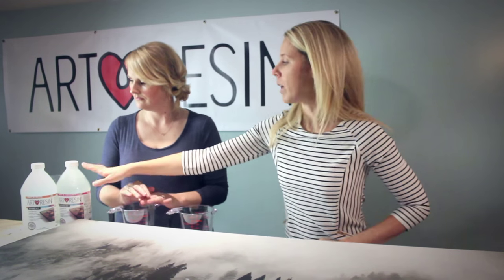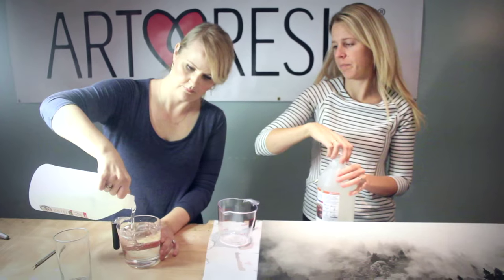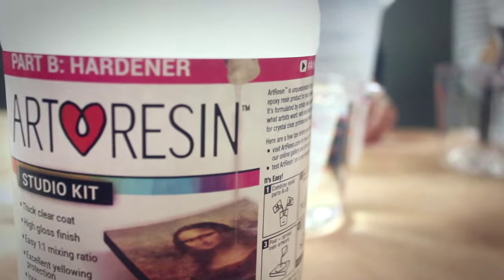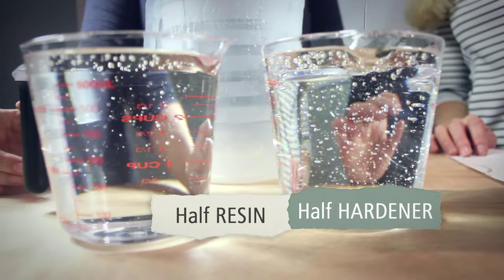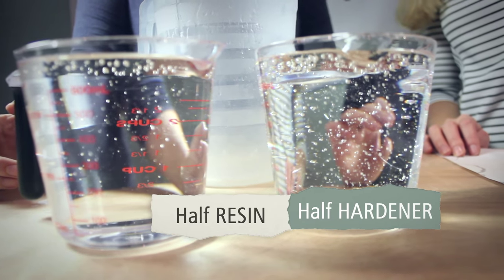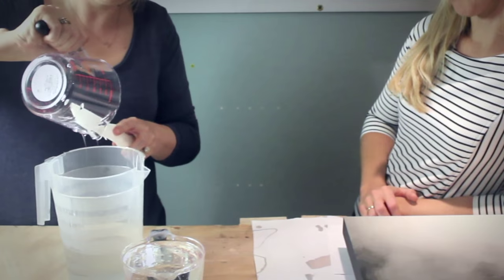So we have our one-gallon kit right here — resin and hardener. When it says three-eighths of a gallon, it means combined, so we're going to do half in the hardener and half in the resin. It's just an easy one-to-one ratio. I'm not wearing a mask and I'm very sensitive to smells. You smell anything? I smell nothing. Like, this is amazing.